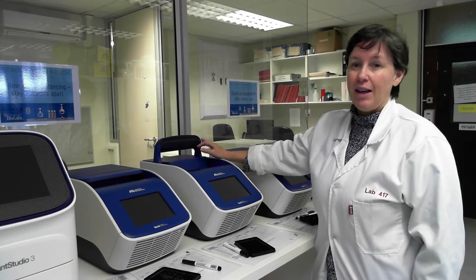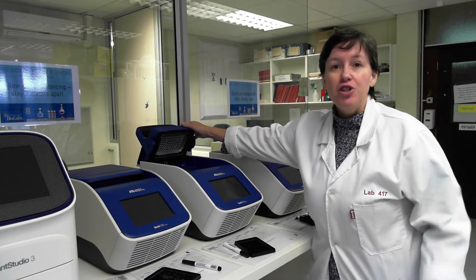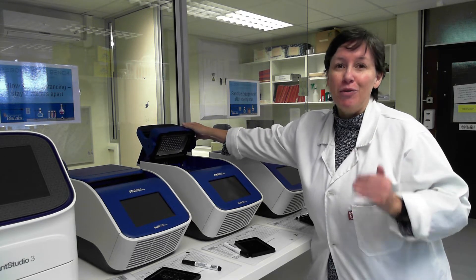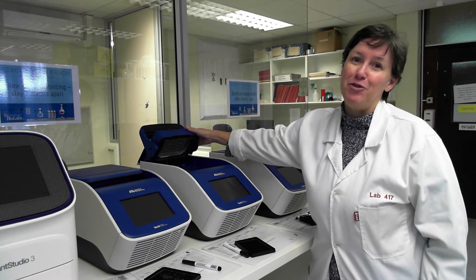So over here, we do the DNA extraction through cells. We've got all the equipment that's needed to do that, as well as doing PCR reactions and qPCR. This is a PCR machine — we've got four of them here. This machine is used to make multiple copies of a specific piece of DNA, almost like a photocopier, except for DNA molecules.